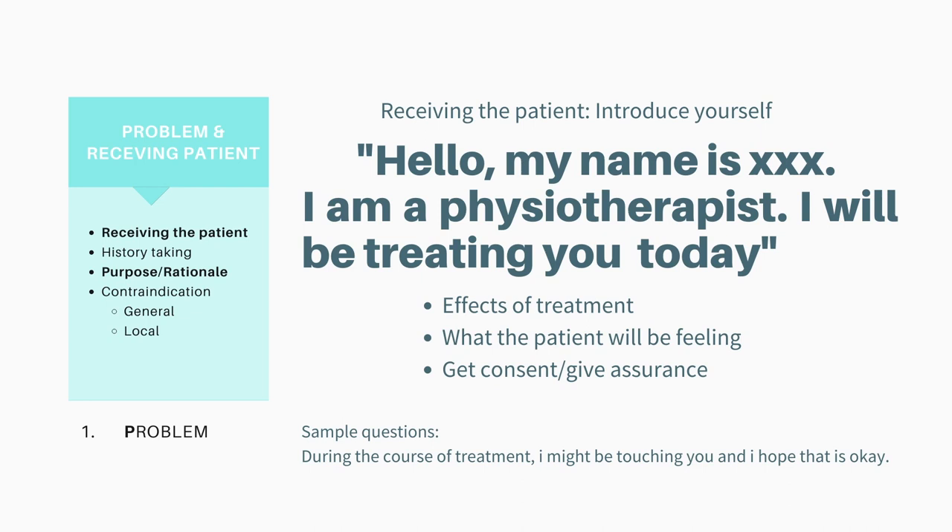For example, if the goal is to reduce pain or swelling the patient is feeling by using electrotherapy, you could also explain the effect of the treatment and how it would help them feel better. The reason why you're doing this is to give assurance to the patient. You also need to get consent from the patient as touching will be required throughout the treatment. A sample phrase you could say is: 'During the course of the treatment, I might be touching you and I hope that's okay.' When you speak with confidence yet with assurance, this helps the patient feel more relaxed and the treatment can go more smoothly.